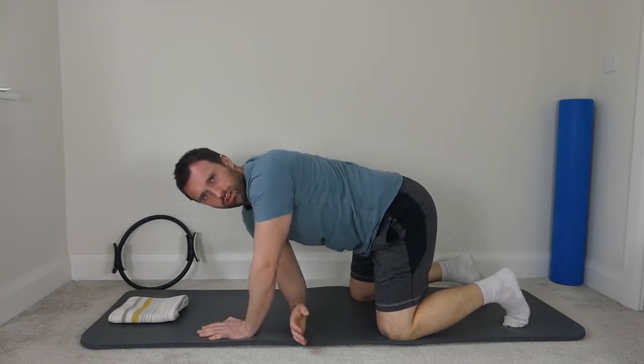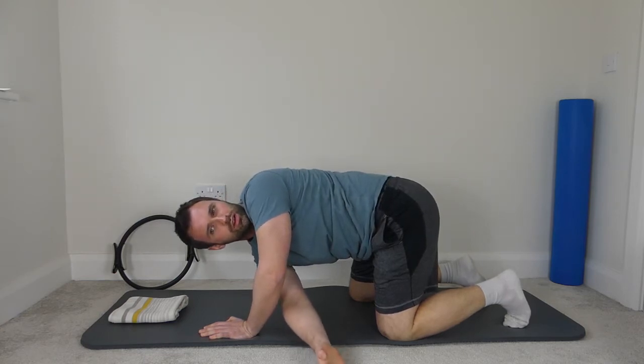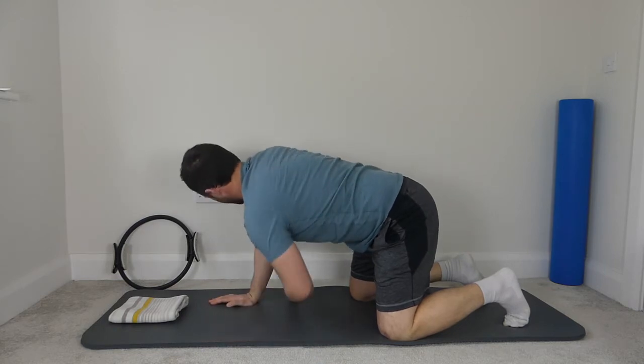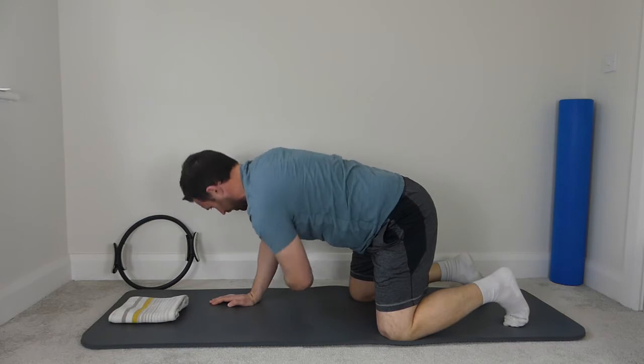One last one on your side — right arm across, drop the right shoulder down, breathing all the way out to the end. And back, and last one, left arm across the body, and back to the start.